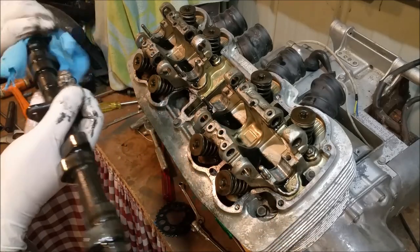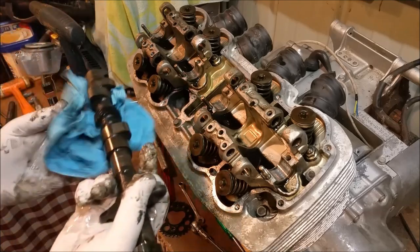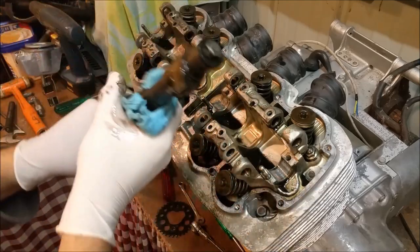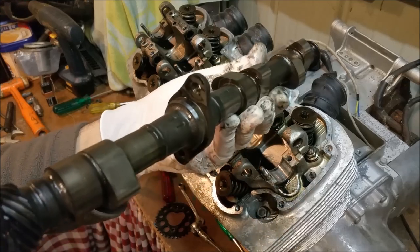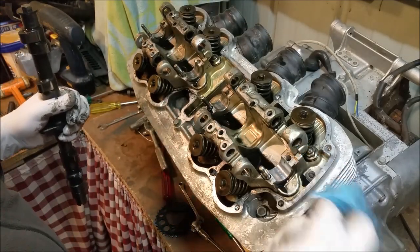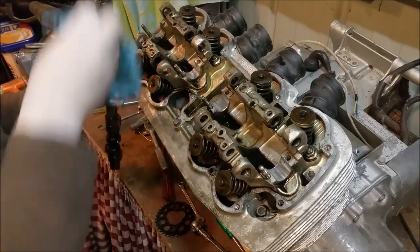Right — camshaft. I'm going to wipe it down and measure the lobes. Wrapping in newspaper — the lobes have a little bit of hardening there. It is a used engine but there's a spec and I've written it down so I can mic this to make sure it's all good. At the minute it does look very, very good because there's nothing rounded about it — it actually looks in really good shape.